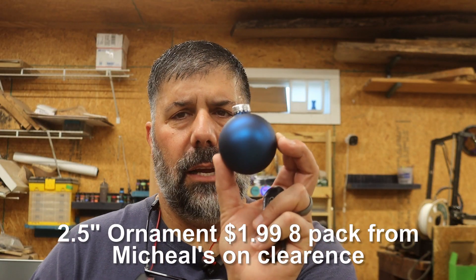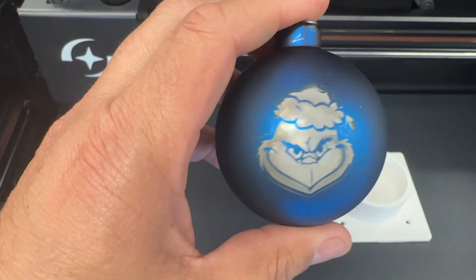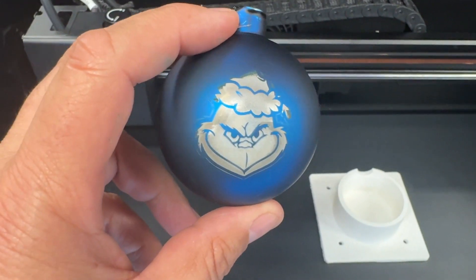That actually went pretty well. So what we're going to do is engrave one of these little balls. I'm going to start with really low settings and slowly step up if I need to. I just need to take out the honeycomb for this one because it sits low enough. It's complete, looks fairly good, though I think I need to boost the settings up just a little bit. The goal is to get the blue on the outside and the silver on the back side, then I'll put some acrylic paint in the back and it'll really pop.